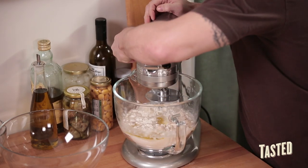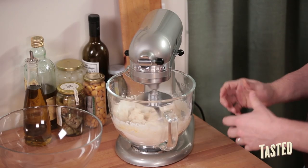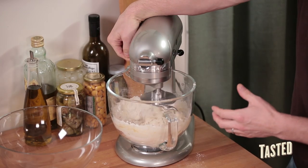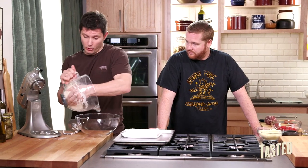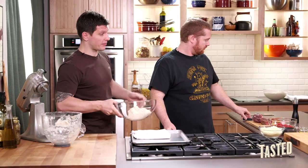You want to start this on speed one because you don't want to get flour all over the kitchen. Then as it starts to incorporate, turn the speed up. What you're looking for is for it to pull all the flour together into the water and form a nice tight ball. Work this for about seven to ten minutes. After about eight minutes, take it out, put it in a bowl, wrap it in plastic, and let it rise for about an hour to an hour and a half until it doubles.